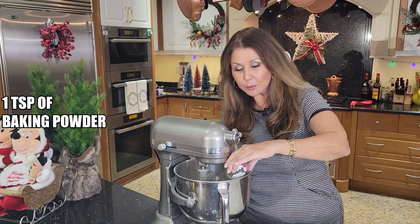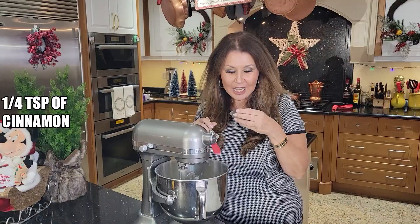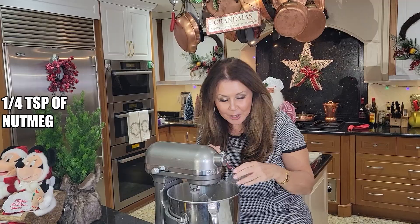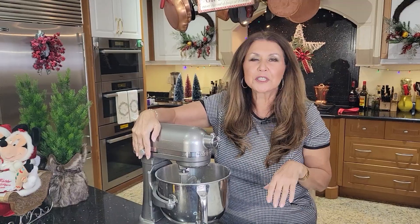One teaspoon of baking powder, half a teaspoon of baking soda, a quarter teaspoon of cinnamon, a teaspoon of cloves, and a quarter teaspoon of nutmeg — all Christmas scents, all of them. I'm just going to give this a quick mix.